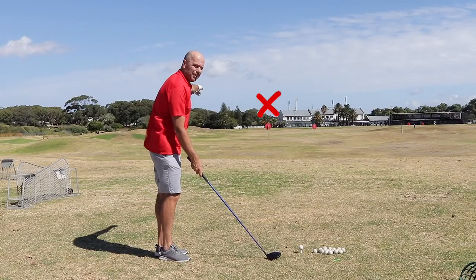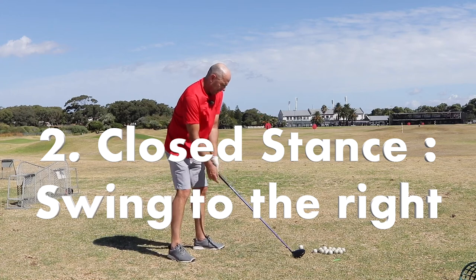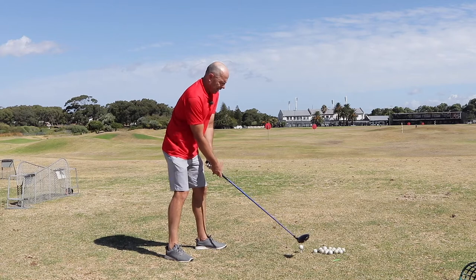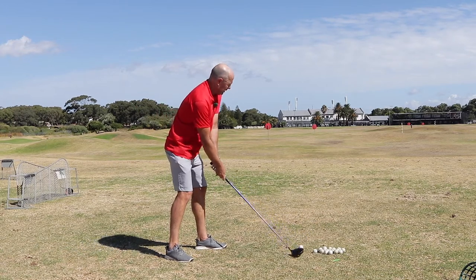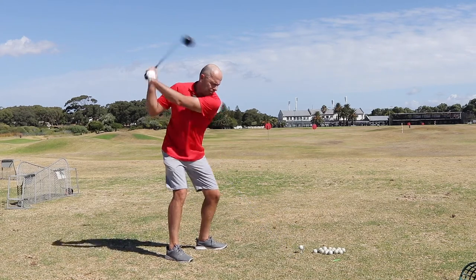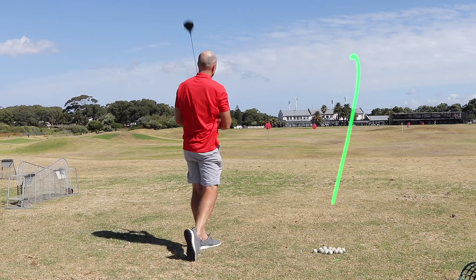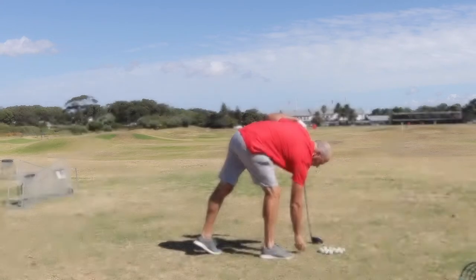My target stays the same, but I'm going to aim my body far to the right and swing flat. That ball drew towards the target.